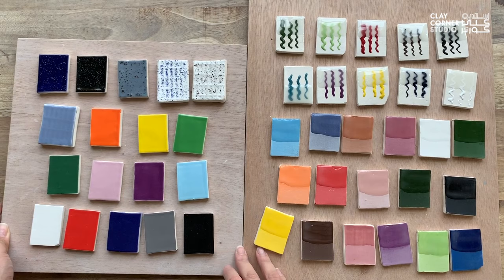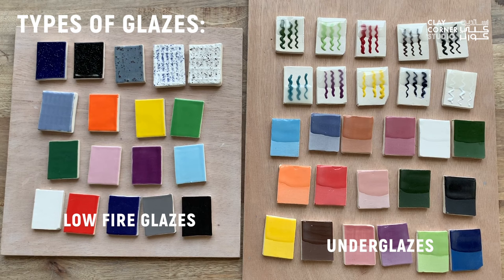Some are high fired and others are low fired. Low fired glazes are typically more vibrant and are great for beginners since they tend to be more affordable.